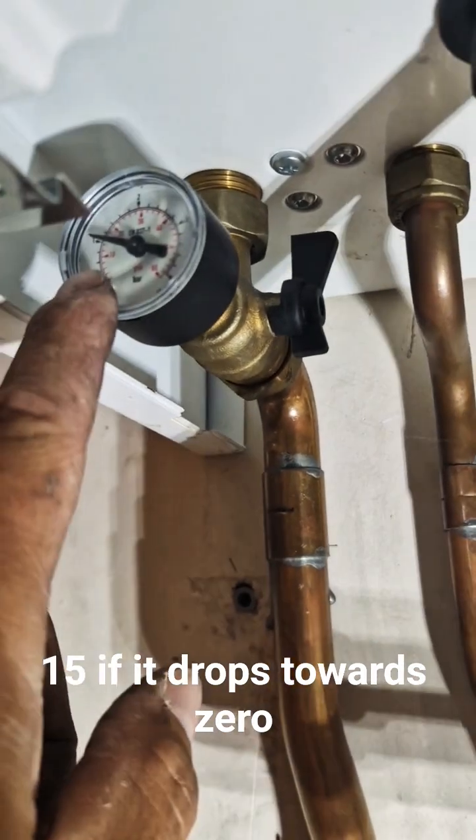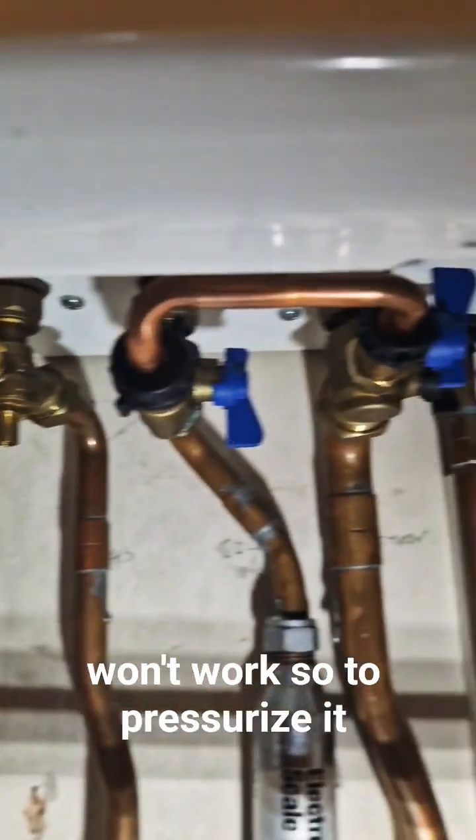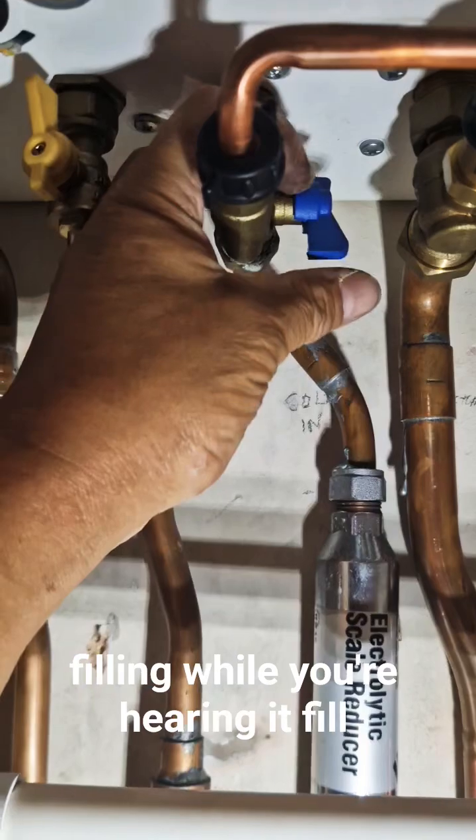If it drops towards zero, your heating and hot water won't work. So to pressurize it, you have two blue taps — pull this one down, pull this one up and you'll hear the water filling.